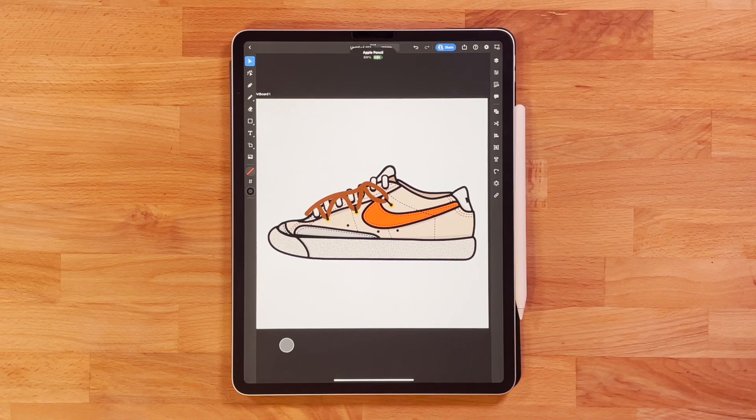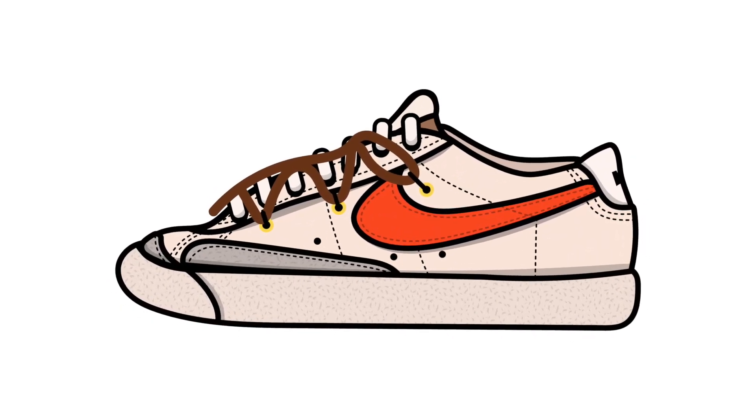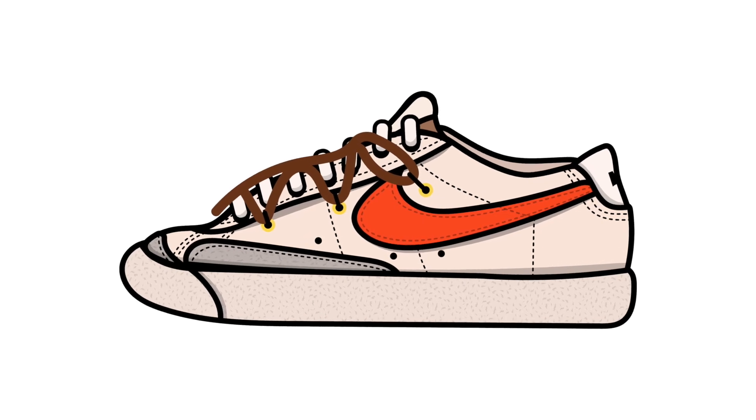Well guys, here it is. I really love how these shoes turned out and I really like how this illustration turned out as well. What do you guys think? Let me know your favorite part in the comments below.